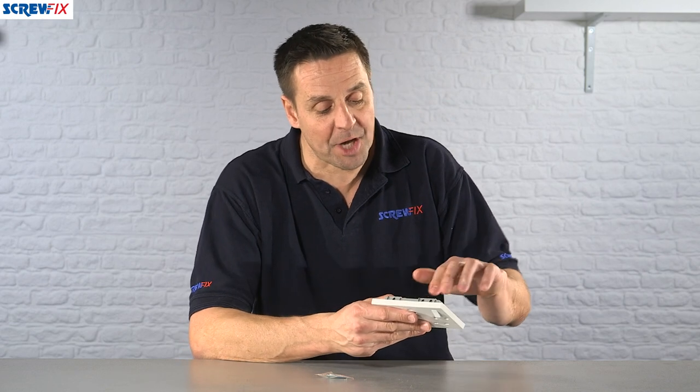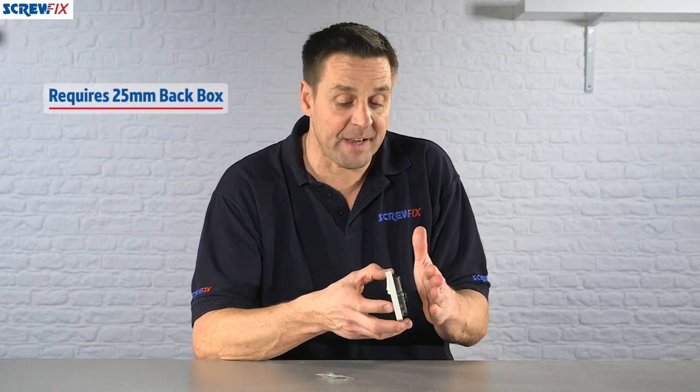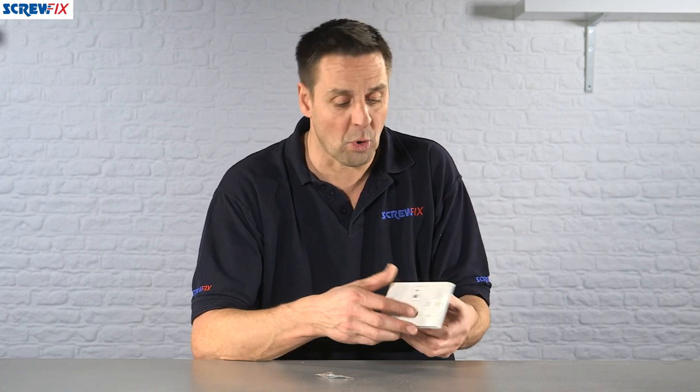Connections wise it's very easy to do — color-coded on the rear so you don't make any mistakes, and it's designed to fit into a 25 millimeter back box, whether it's a plastic back box or one that's actually cut into the wall.